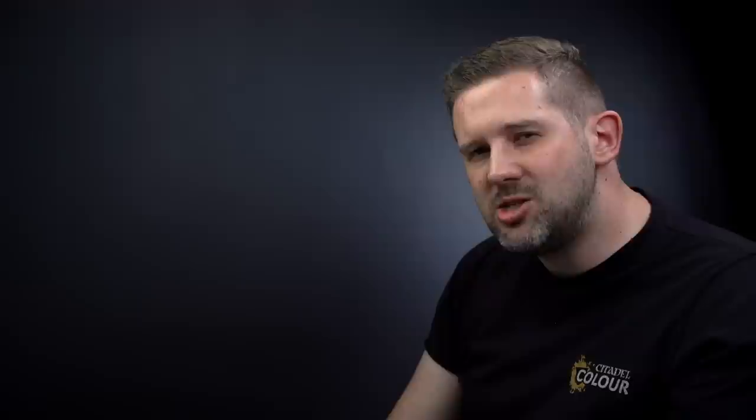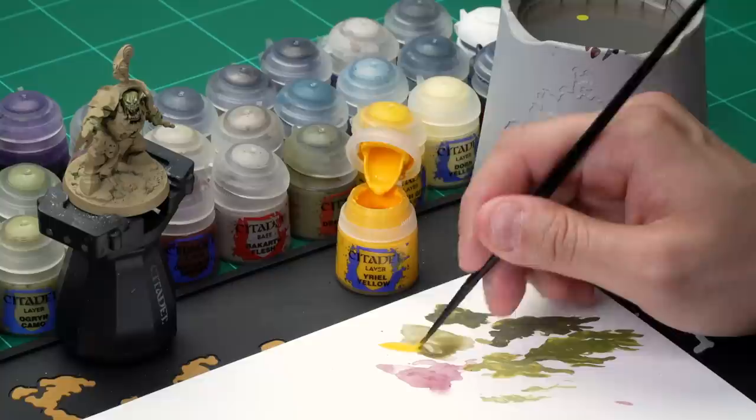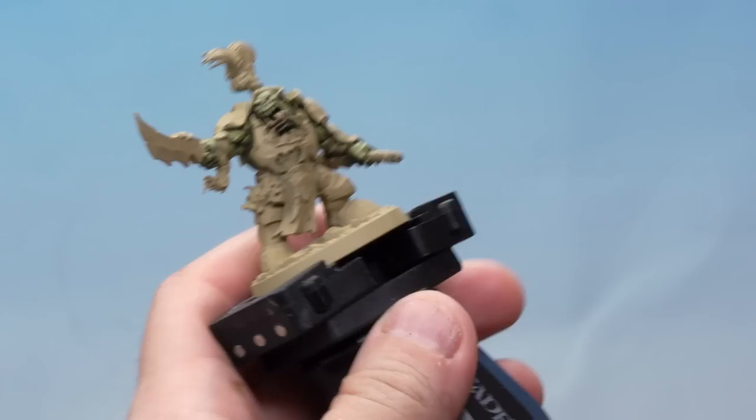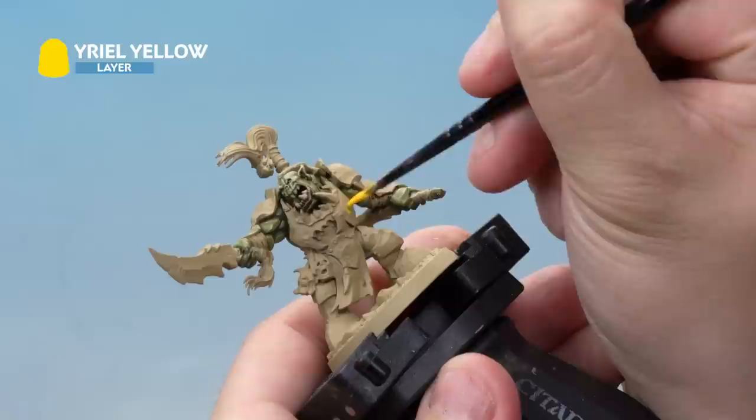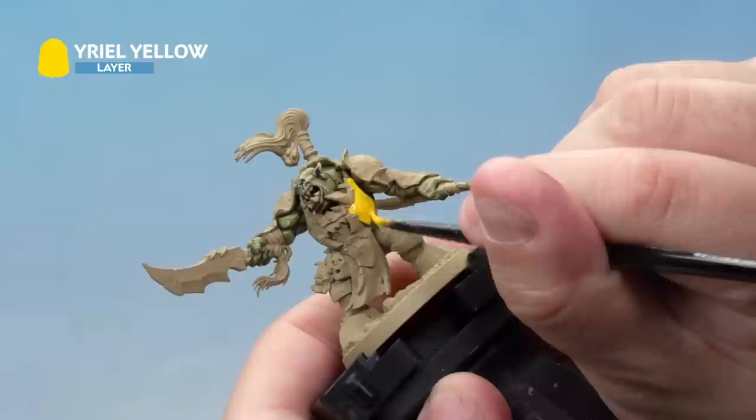Up next, let's tackle the yellow armour. Because we undercoated with Zandri Dust, we can go straight to a layer paint as a base coat — this is unusual but the right way to do this colour. Start by base coating the armour with Yriel Yellow using a medium layer brush, adding quite a bit of water to thin it down. Paint it onto all the yellow bits of Morgok's armour, being careful not to hit the skin. This paint goes on quite thinly so you may need a couple of coats — just apply a second coat once the first one's dried. If you're unsure which parts are yellow versus black, check the box art.